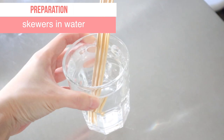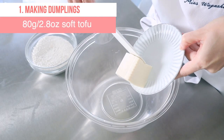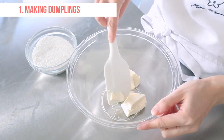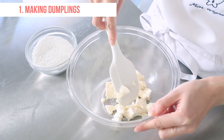As a preparation, soak your skewers in water in advance. In a mixing bowl, place soft tofu. Mash soft tofu with a spatula. Press it down and make mashed tofu.